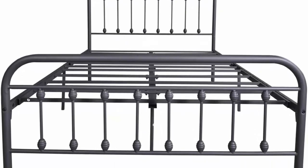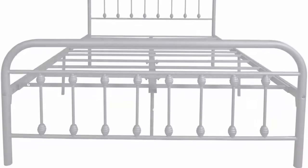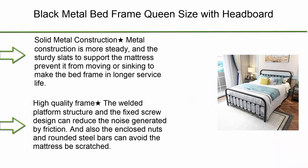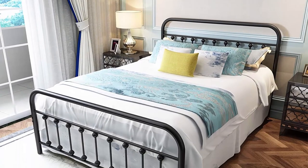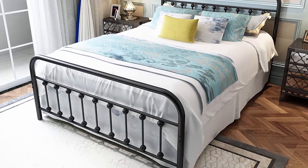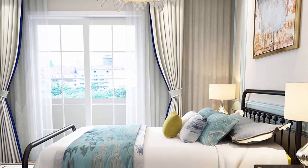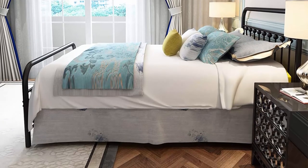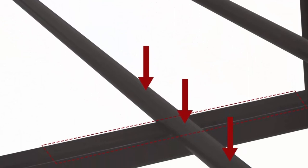Number 1: Black metal bed frame, queen size, with headboard and footboard, single platform mattress base, metal tube and iron art bed, queen black. Solid metal construction is more steady — sturdy slats support the mattress, preventing it from moving or sinking, extending the service life. Easy assembly — installed with Victorian style headboard.